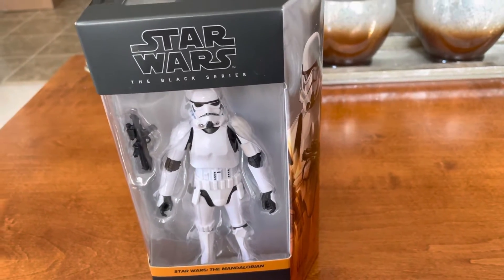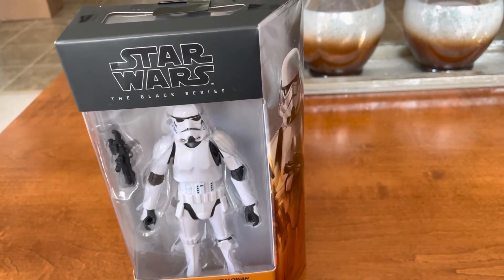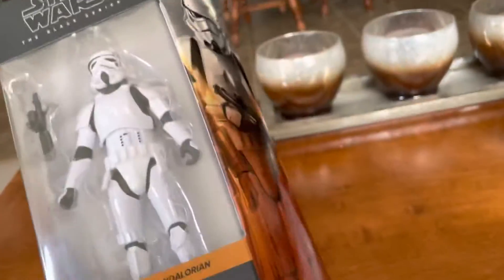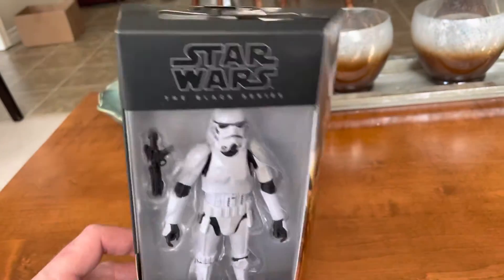Some other channels have thought that I don't like the Black Series — that's not true, I do like it. I just personally like the six inch. I'm not really a big fan of the Black Series per se. But that is nice mural art, and this is easy to take apart and pop the figure out.